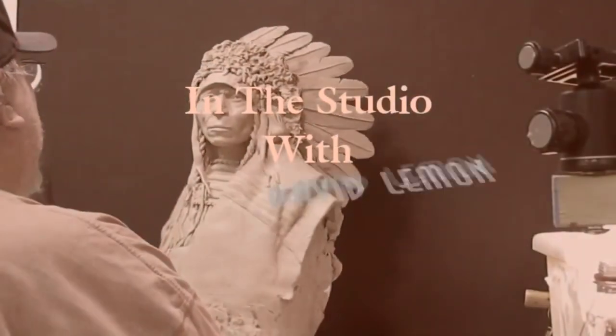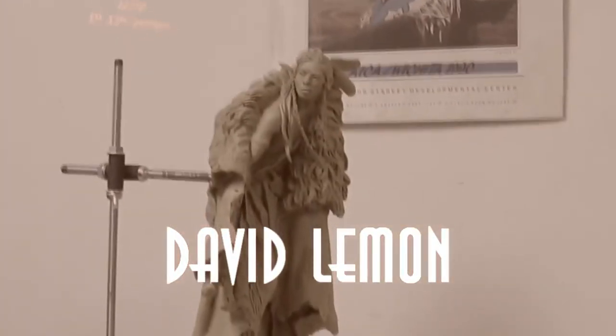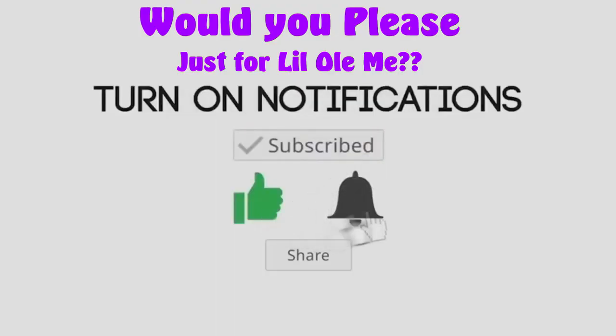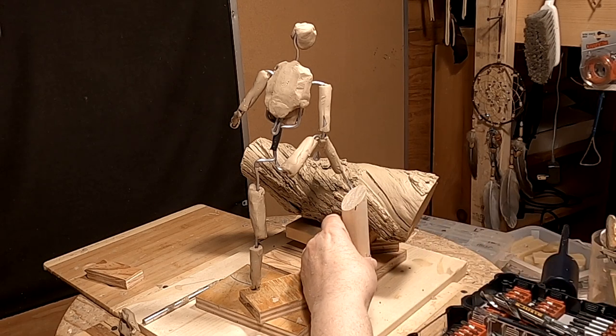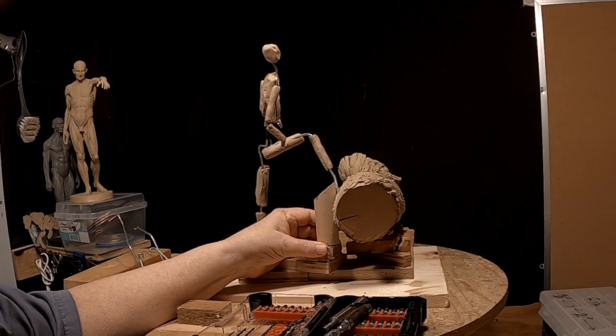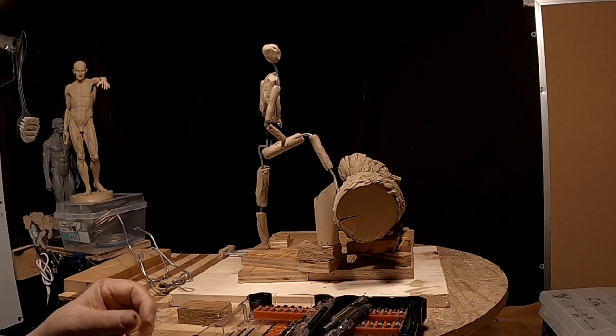Time to play with some clay. The key to this whole thing is making it so I can work on him separate from the log, but still have his foot at the right angle into the log. And so that's why I'm going to this extent. I think that'll work.